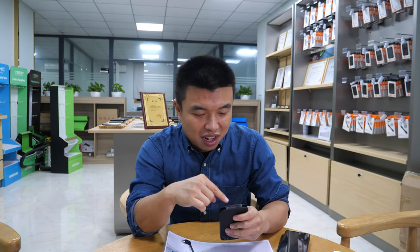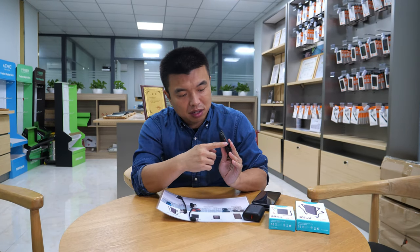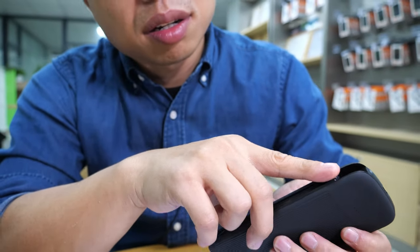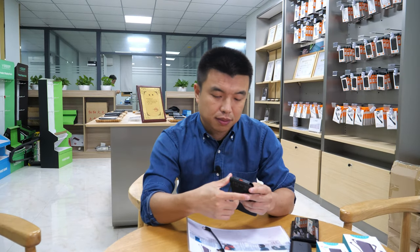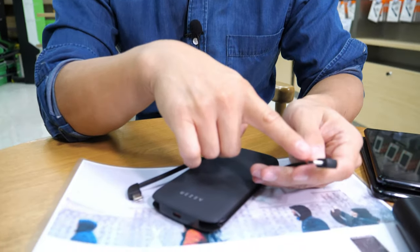It has four outputs. One output is power delivery 18 watt, another is also 18 watt quick charge, and the normal output is 10 watt. You can change the cable tip between Type-C, micro USB, and lightning.